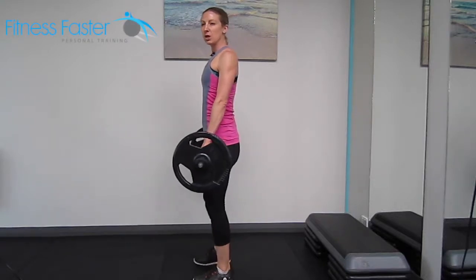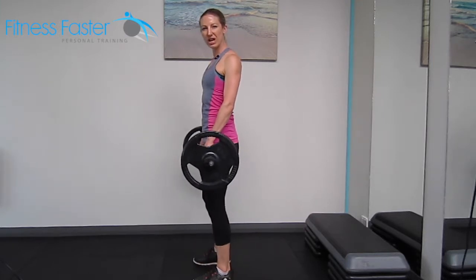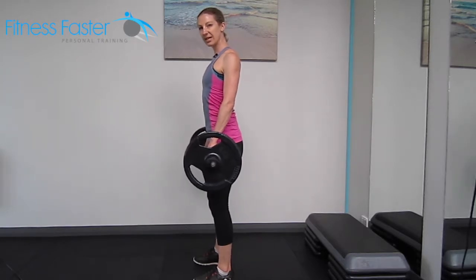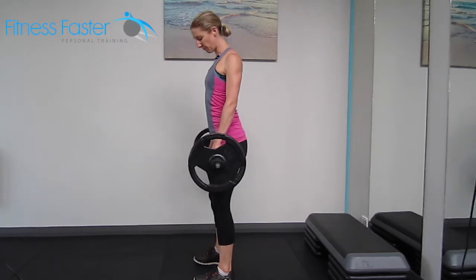Barbell Romanian deadlift. We're wanting to make sure the bar stays really close to our body — imagine shaving your legs with the bar. Shoulders are down our backs, so squeeze the shoulder blades together, belly button tucked in and a 22-degree bend at the knee. That's our starting point.